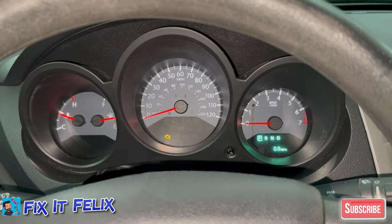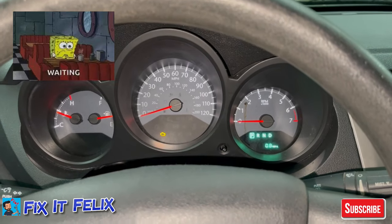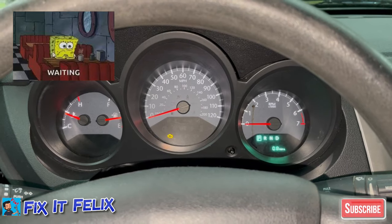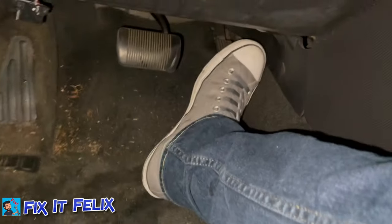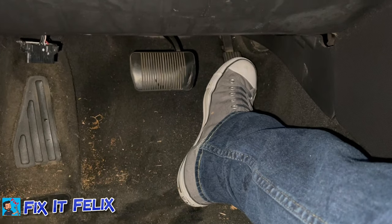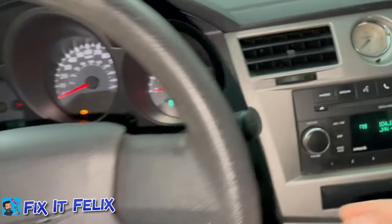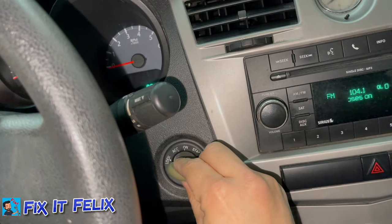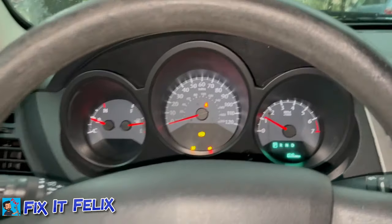Okay, so once it stops blinking, what you have to do is press the gas pedal all the way down and then release slowly. Then put the key in the OFF position and turn on the car. That should fix your problem.